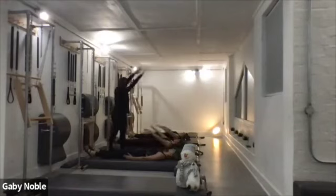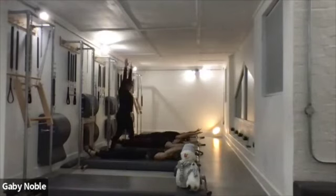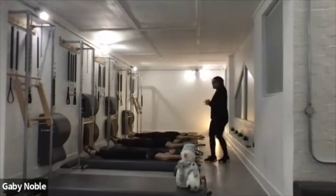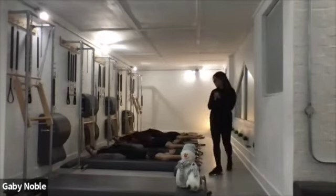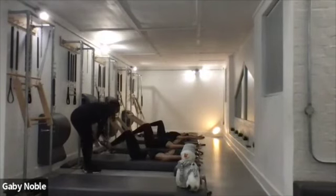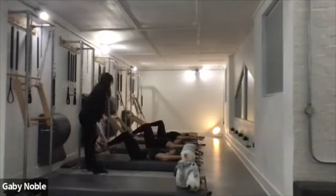Give yourself a nice stretch — take the arms all the way back, reach those toes away, fingertips out the window. Just bend the knees to tabletop position. Slide your feet a little higher. Okay — double leg stretch.